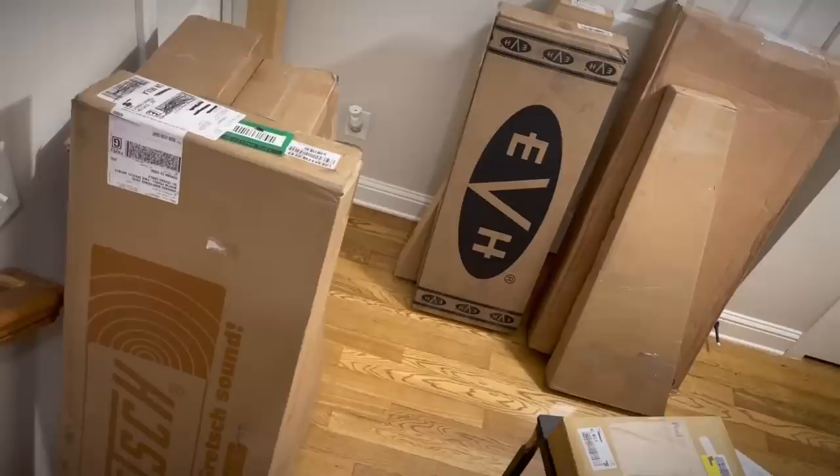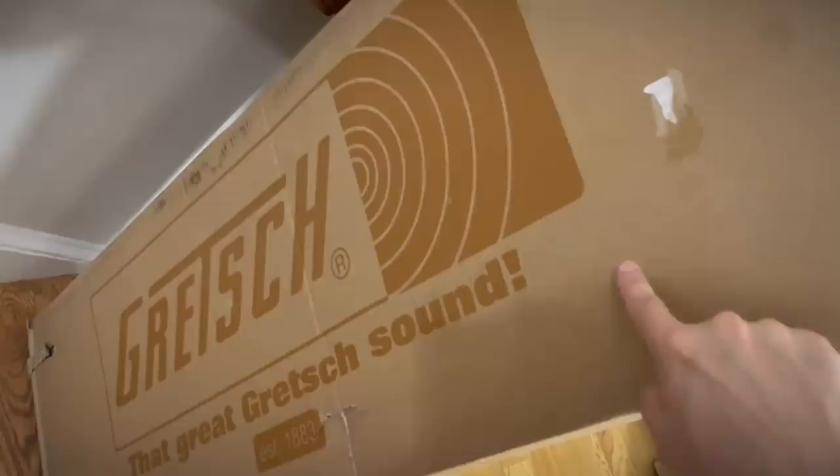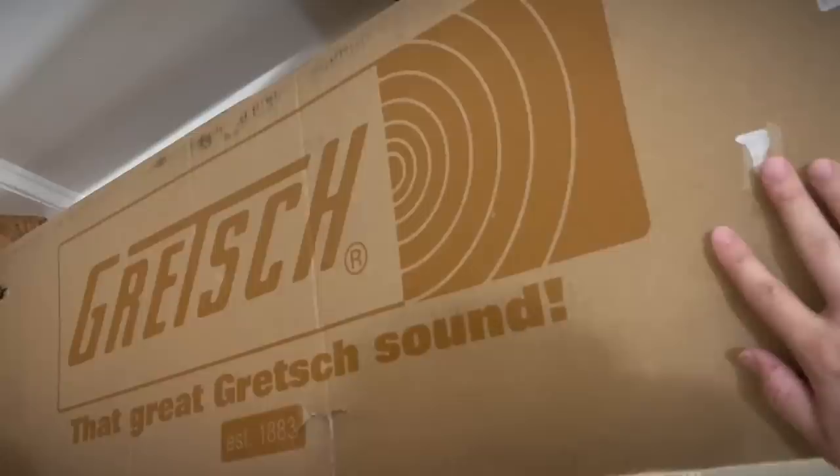All right, first box. This hallway's really starting to look like the kitchen in my last place — we've got to do something about this. The EVH is very tempting, but I know what's in here. I haven't been this excited for a guitar in a long, long time. Let's open it up.